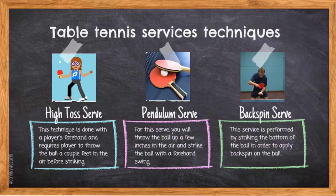The third part is table tennis service techniques. The first technique is the high toss serve. This technique is done with a player's forehand and requires the player to throw the ball a couple of feet in the air before striking. Next, the pendulum serve — you will throw the ball up a few inches in the air and strike the ball with a forehand swing. And the last one is the backspin serve, performed by striking the bottom of the ball in order to apply backspin.